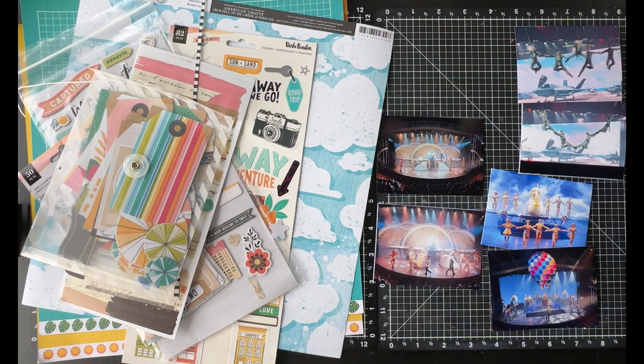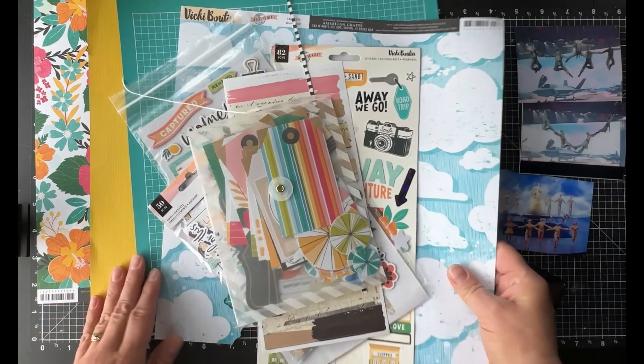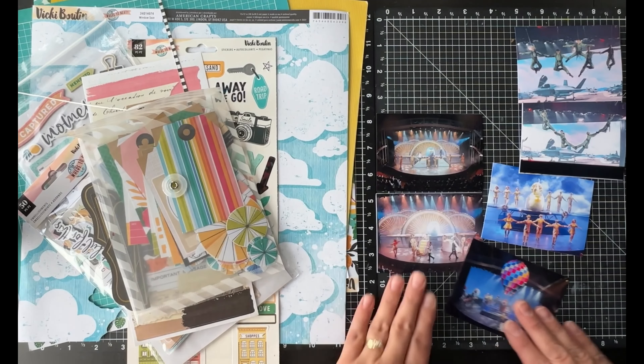I am going to try to get six photos on mine and hopefully I can manage to do that. I'm going to be using Vicki Boutin's 'Where to Next' collection, because these are photos from my cruise. I'm also using a lot of the 49 and Market Vintage Artistry Sunburst, but I felt this collection worked better for this particular layout.